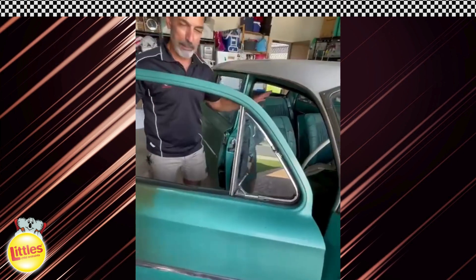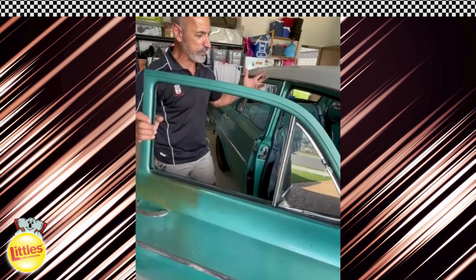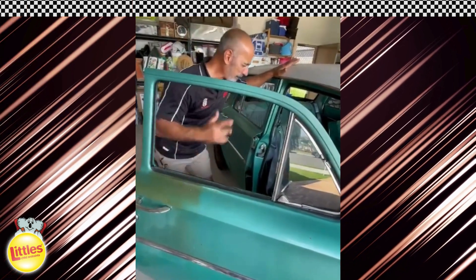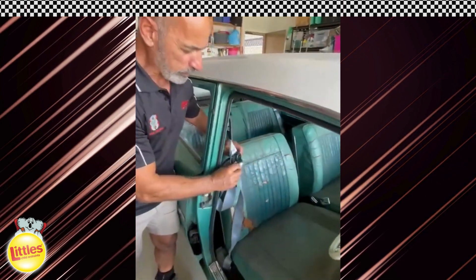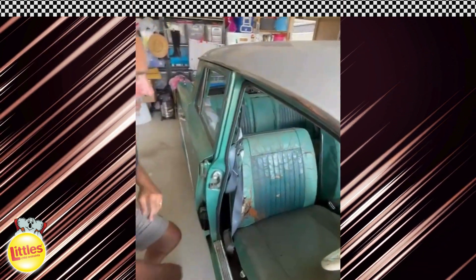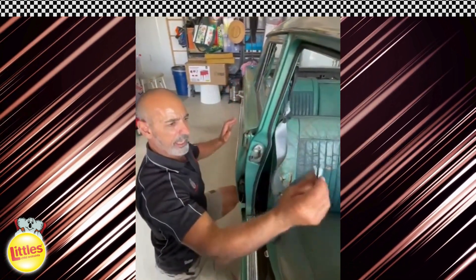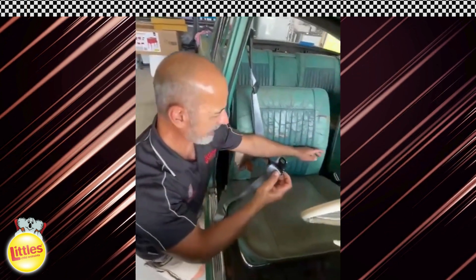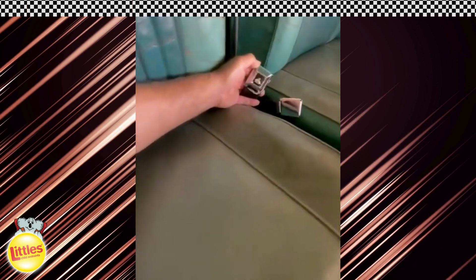We've got two static lap sashes in front and two in the rear and one lap belt, so it's a five-seater. Come and have a look at what we've just done here. This is a seatbelt where it hooks up onto the static lap sash, which packs away nice and neat for the occupant. Look at this chrome buckle — get the camera over and have a look at this chrome buckle with the Holden on it. How good does that look?